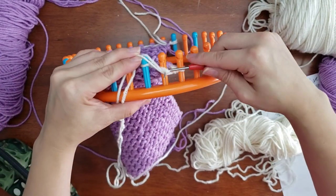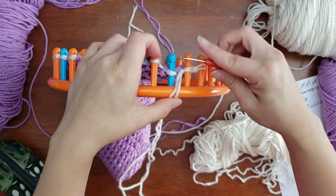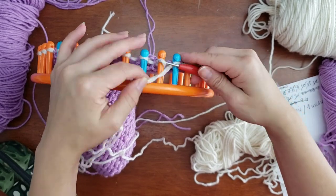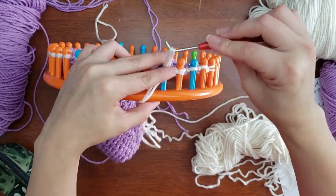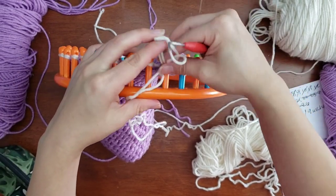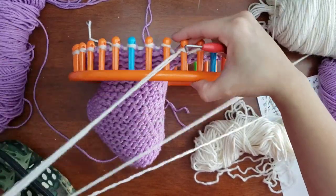In a bit I'll show you how I double knot the tails. At the end, when it's time to sew everything together, I'll sew in and weave in all the tails — that will be the second video of this tutorial. I'm breaking this up into sections since this is already taking longer than expected.